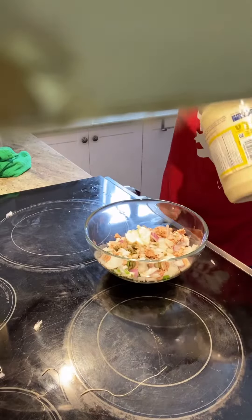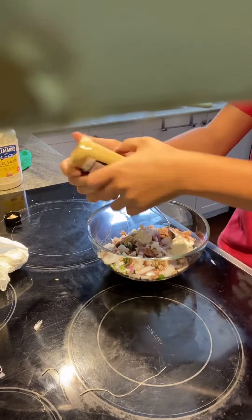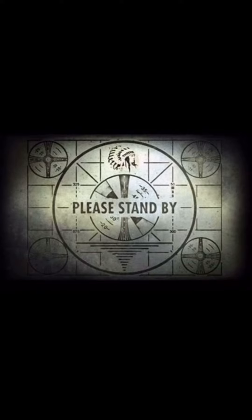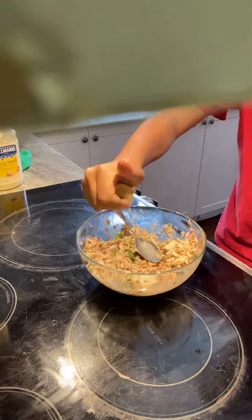In that bowl, put two tablespoons of mayo and some Dijon mustard. I'm sorry, we seem to be having some technical difficulties. Put your mustard in and mix. You can also put some lemon juice.